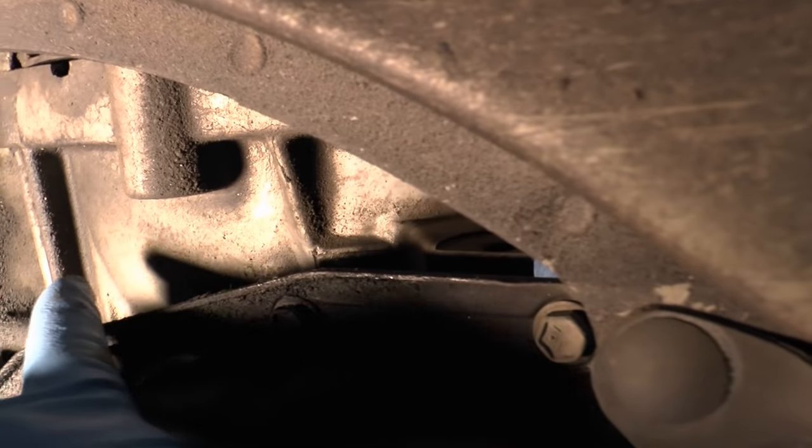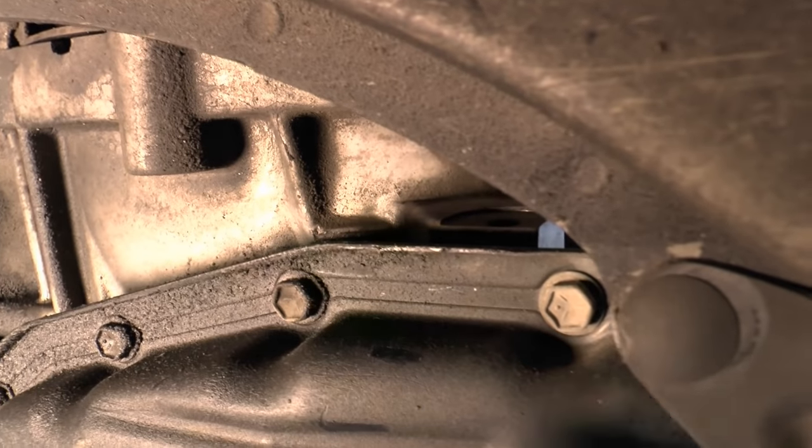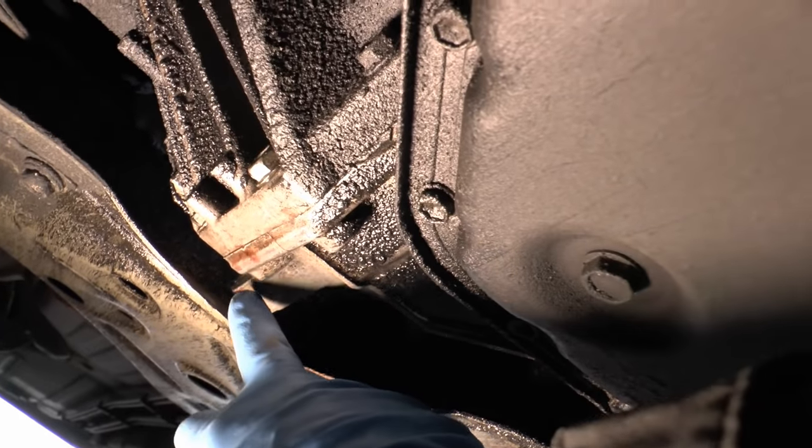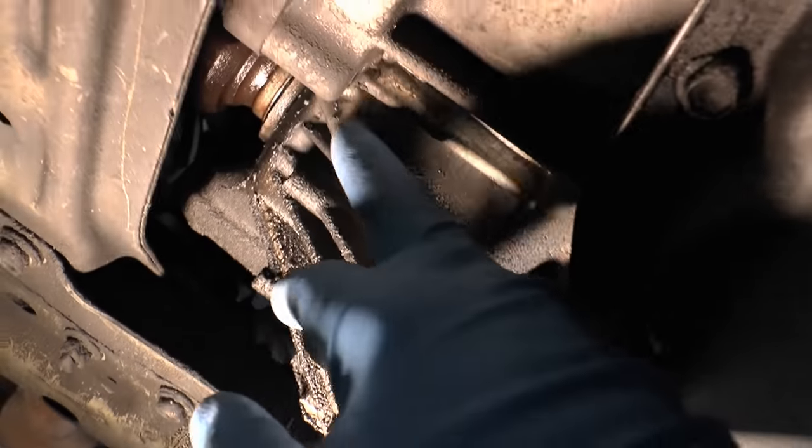Either the pan is leaking the gasket — in this case it's dry, so it's not that. Or the front main seal of the transmission, which is a real job because you have to pull the transmission off the car — but that's still dry. And the third place where they often leak are the seals where the axle shaft goes into the side of the transmission, which is the case here — we can see it's all wet.